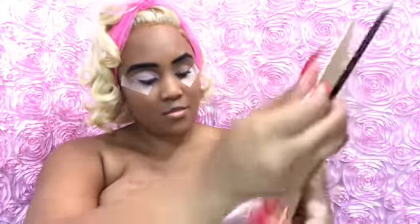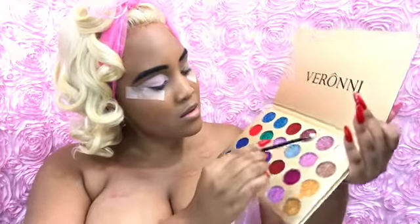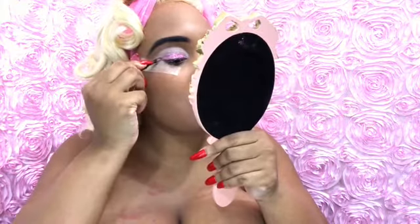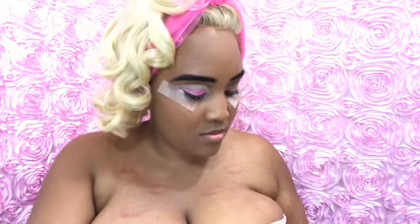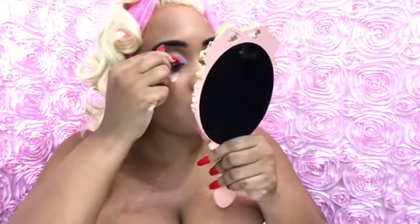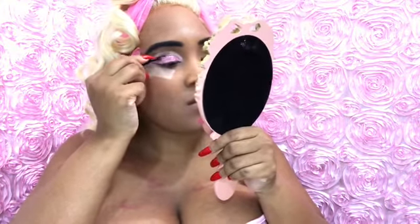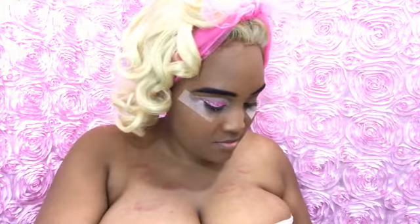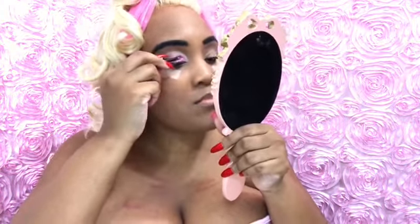Now I'm taking my Verani palette — it is a glitter palette — and I am taking the lightest, pinkest glitter and going to put it on my lips. I take this little brush — it's the same little brush I used in my last tutorial for my lips, I just took the red glitter off. I feel those little brushes are the best to use for little glitter looks for your lips, eyes, makeup-wise.